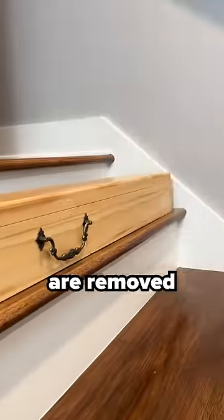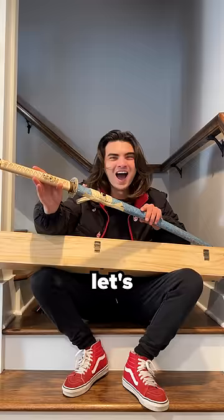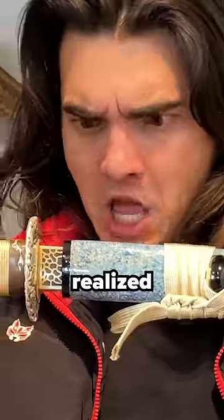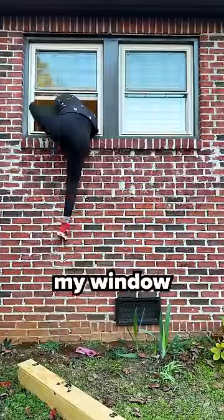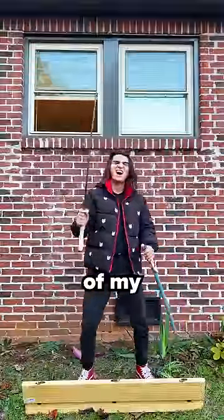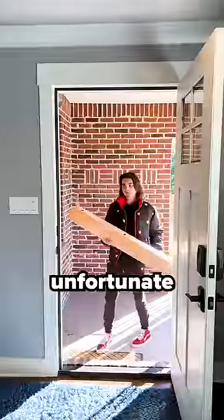Now that all of our screws are removed, we can finally open up this box and see our new sword. Wow. But let's check out the blade. And that's when I realized my new sword was too long for my small house, so I had to climb out my window in order to show you the blade of my new sword. But I just remembered I left my ladder inside, which is unfortunate because...